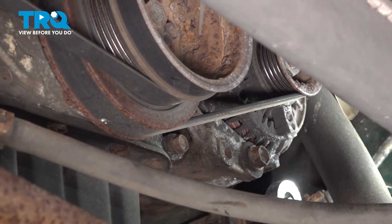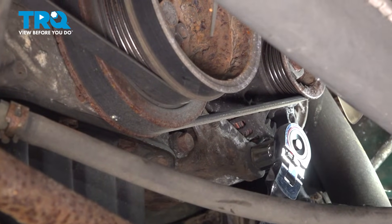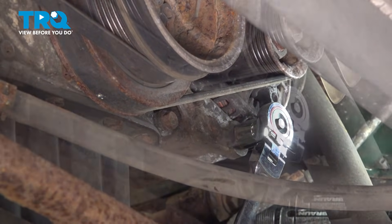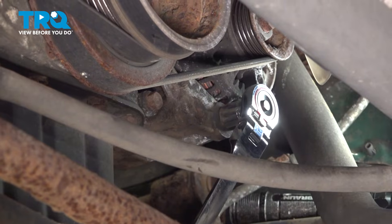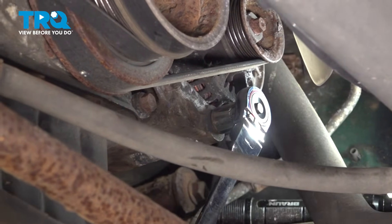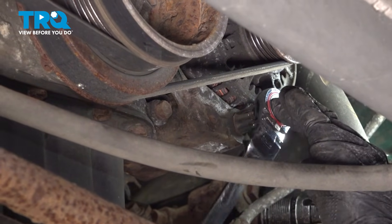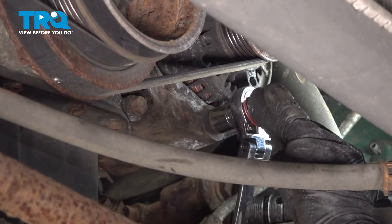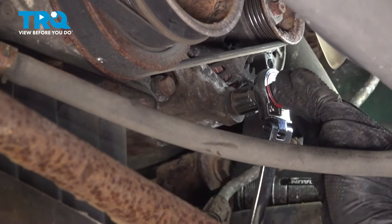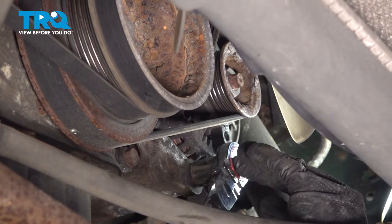Now from underneath the vehicle — which you can do from up top too, but it's easier to see from underneath — take a 14mm socket and loosen up the bolt that goes on the bottom of the alternator. Oftentimes this one is fairly stuck. Don't remove it, just loosen it up a few turns so the alternator can pivot. That way we can remove tension off of the belt.